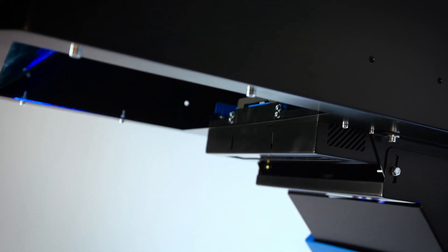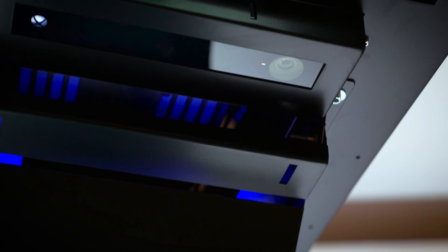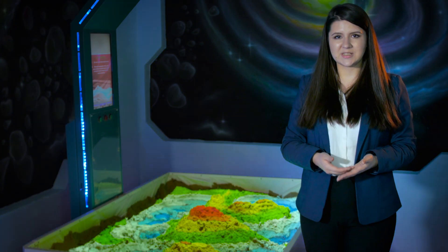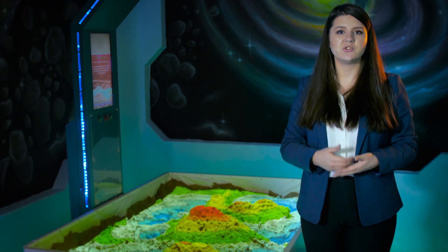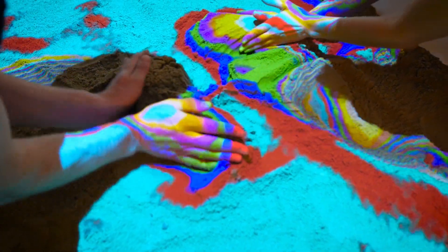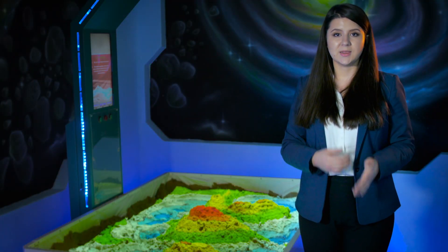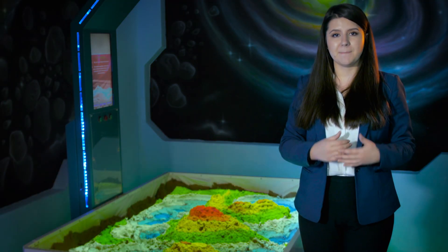The depth measurement sensor captures the distance to the sand surface. Our own unique software processes the data received from the sensor and sends it to the projector. According to the sand heights, the projector produces interactive images across the sand — for example, water, lava, mountains, cosmos, and many things more.